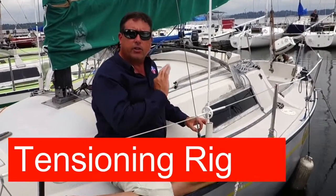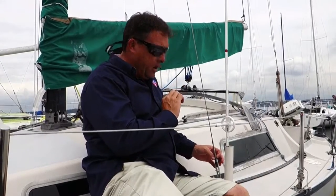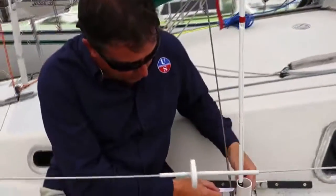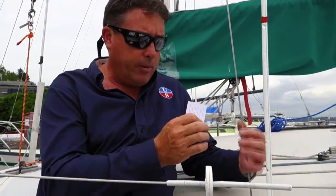Once you've got your rig straight in the boat, even tack-to-tack, and you're at the tension from the tuning guide for your conditions, you want to record in a log the number of threads you are on each of your turnbuckles, including your forestay. You do this by taking a razor blade and counting the threads — you can hear the clicks between them as you go. That way you know exactly where you are. It may not be even side-to-side if shrouds have been replaced, but you should be close. This way, when you tighten or loosen the rig for different conditions, you can immediately get back to your tuned position without starting over.